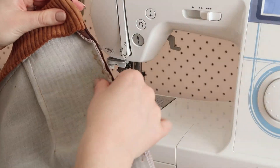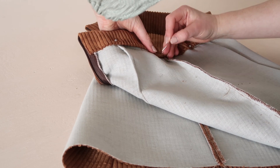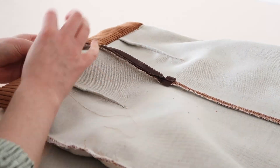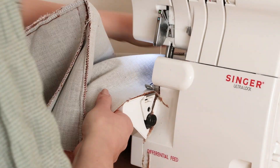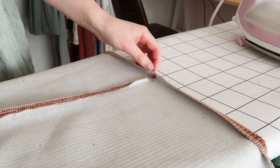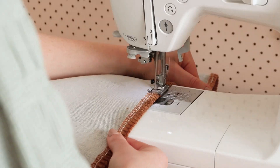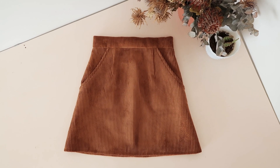Then stitch the remaining skirt backs together. Pin the waistband to the inside of the skirt and hand stitch it in place, making sure the waistband encloses the seam on the inside. Lastly, overlock or zigzag stitch along the bottom edge of the skirt, then hem the skirt by pressing the bottom edge in by about one centimetre or half an inch. Alternatively, skip the overlocking and fold and press the hem in twice — though my fabric was too thick for that. Stitch the hem in place and your corded mini skirt is complete.